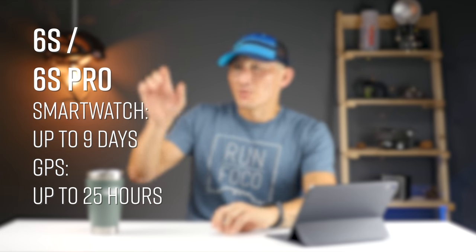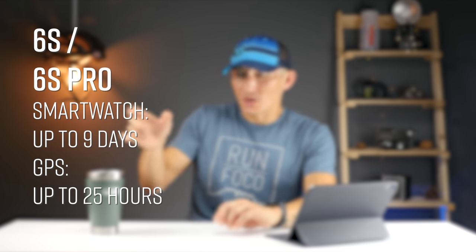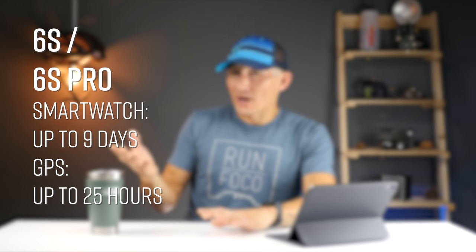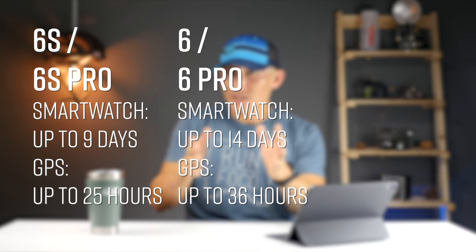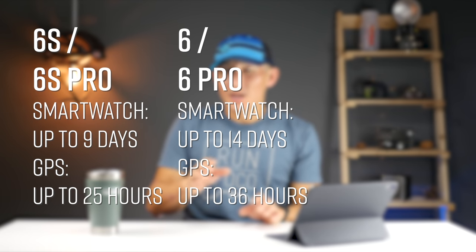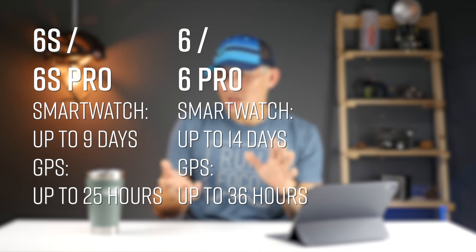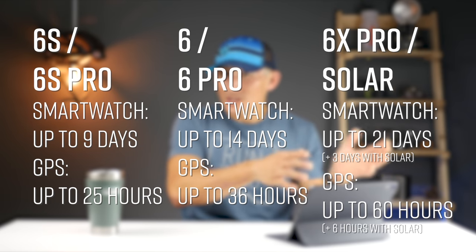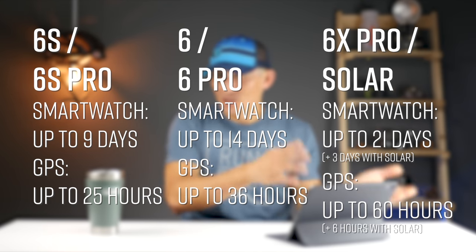Now let's talk about battery life. With each size they basically have the same battery life. The 6S and 6S Pro get up to 9 days in smartwatch mode and up to 25 hours in GPS mode. The 6 and 6 Pro get up to 14 days in smartwatch mode and up to 36 hours in GPS mode. And the 6X Pro gets up to 21 days in smartwatch mode and up to 60 hours in GPS mode.